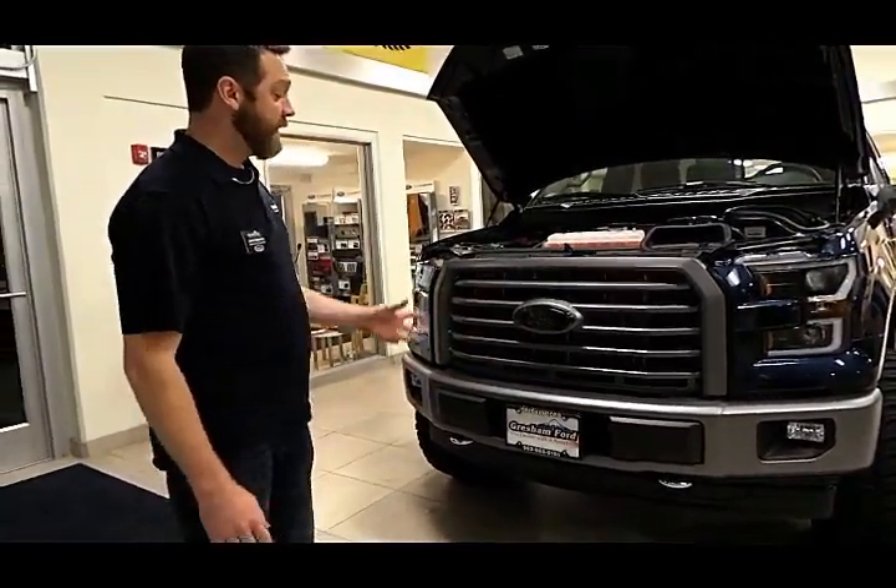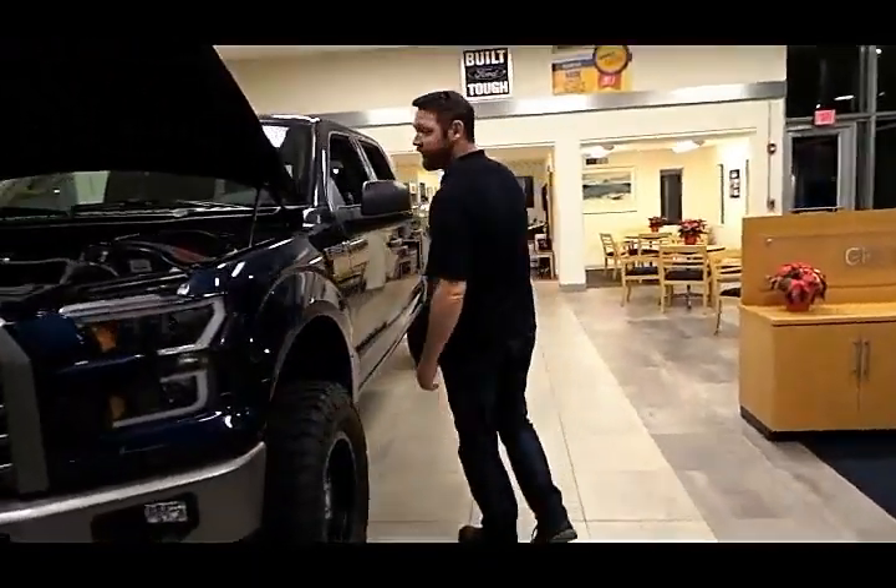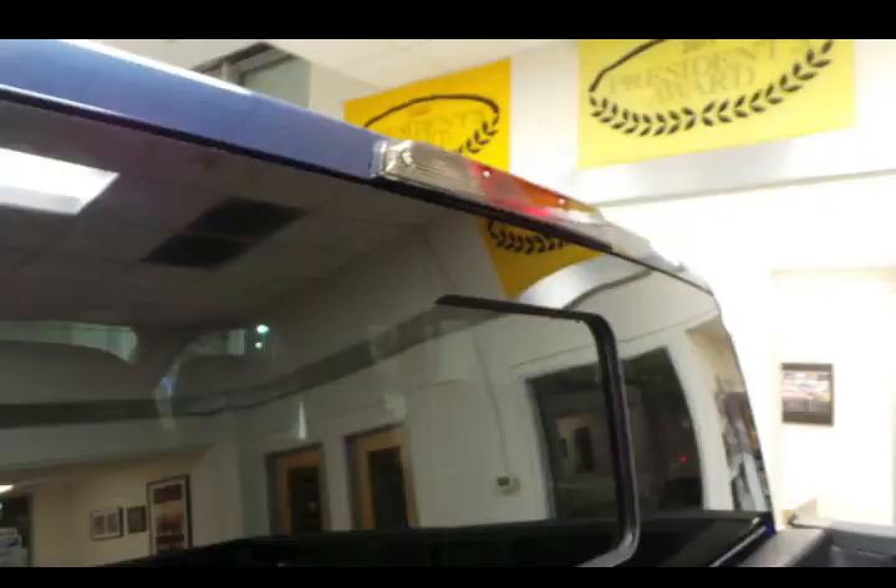These have been tinted as well as the side marker lights, the taillights, and the top light above the cab.